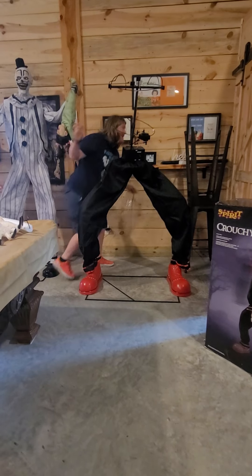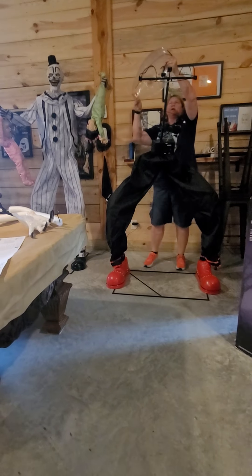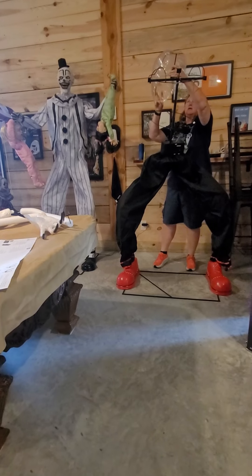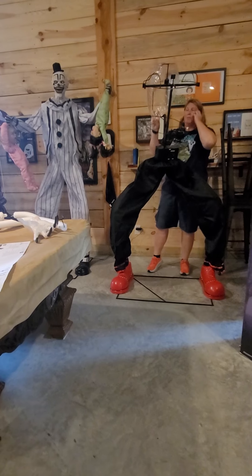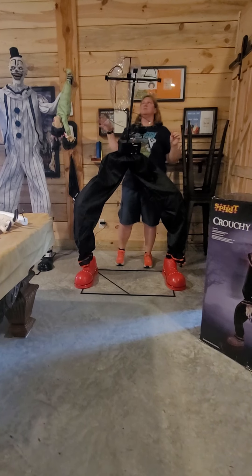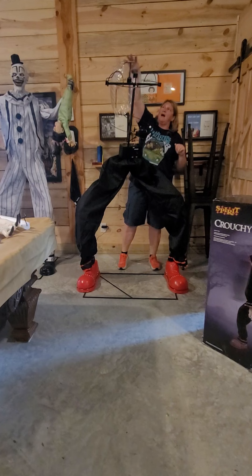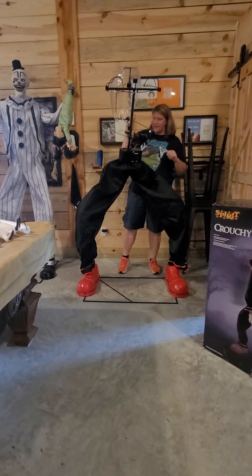I put him together earlier this morning. If anyone wants to see instructions on how to put him together — he's a very rare prop so I don't know how many people would need it — but I have one on my site if you'd like. Anyway, it gets a little crowded in here with all these clowns. Go to your top forks here and your back forks.